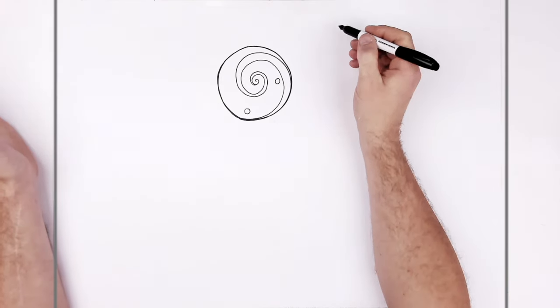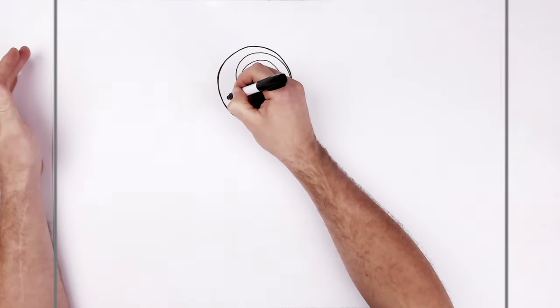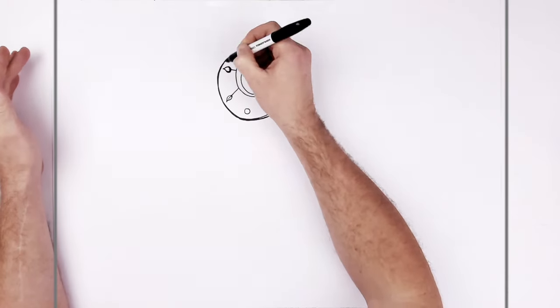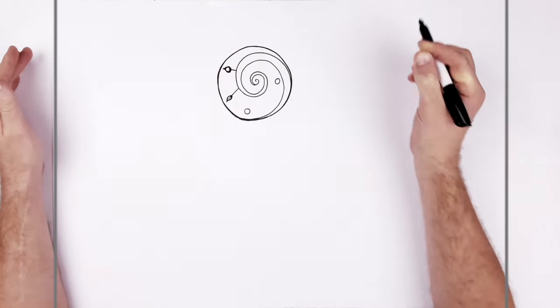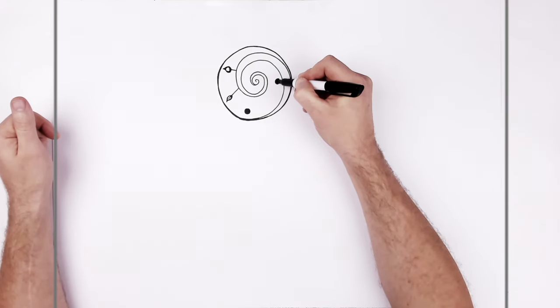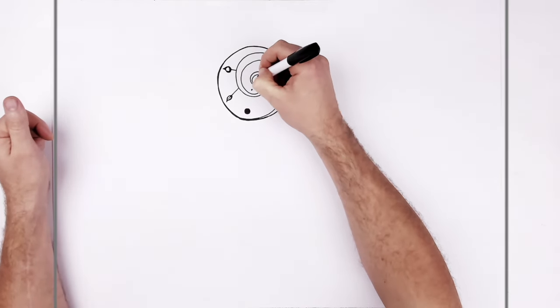Then there are like hands of clocks and something coming out here — it looks like the hand of a clock, and maybe another one up here. These are black inside here as well. Keep going, back in there. Then there are like two dots here as well, so it's like a clock inside a clock.